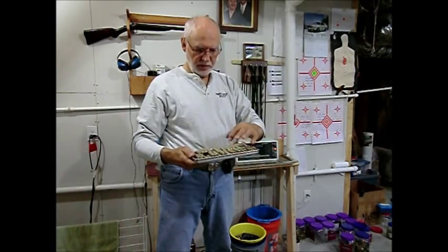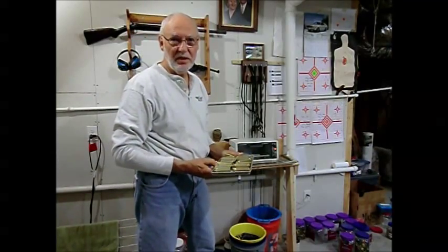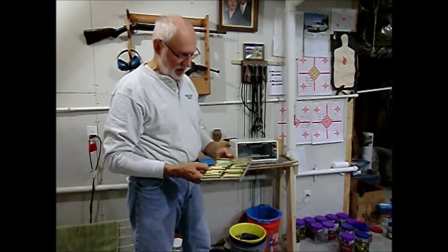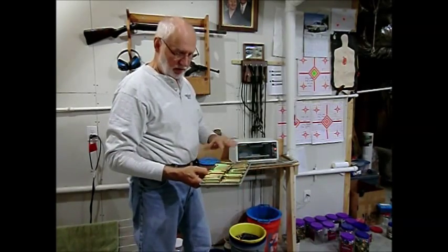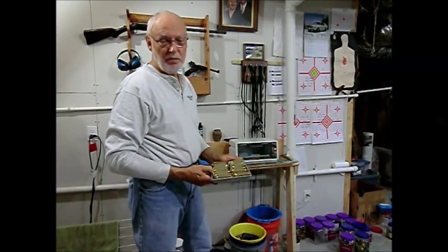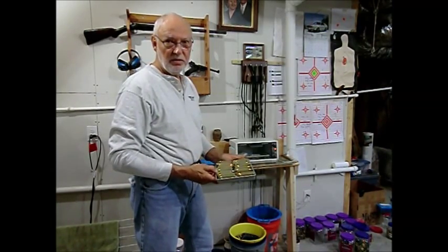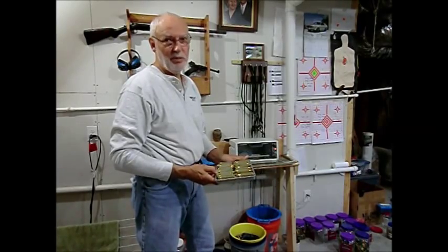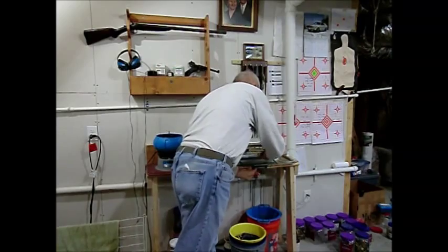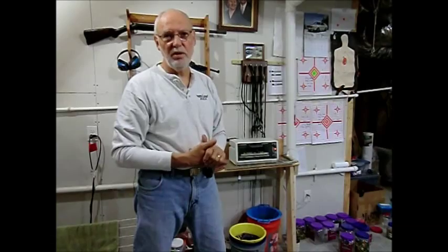They're fairly dry on the outside but you can blow into them and there's still water on the inside. So I've got them in a little oven tray and I'm going to stick it in the oven set at 250 degrees. The reason I picked 250 is that's high enough to bake off the water but not so high it's going to affect the heat treat of the cases. I'm going to bake them for about 15 to 20 minutes to make sure all the water is gone, because water does not mix well with primers or gunpowder. After they come out of the oven they'll need a cool-down period — you can't size a case that's too hot to handle.